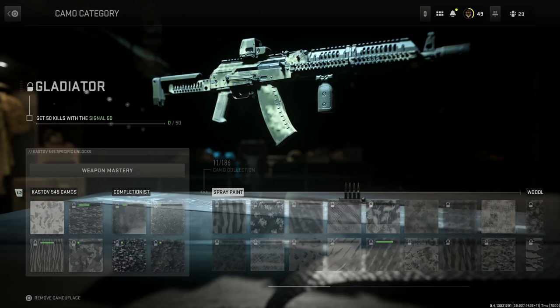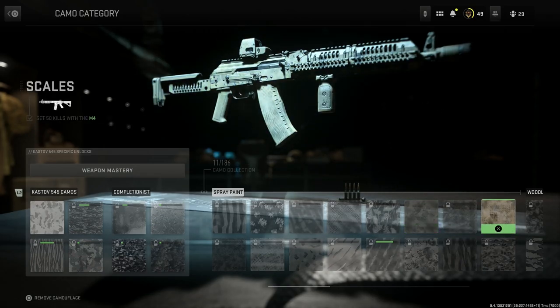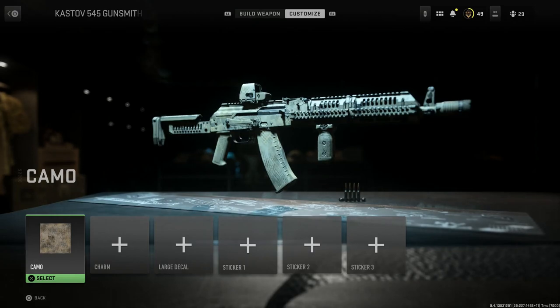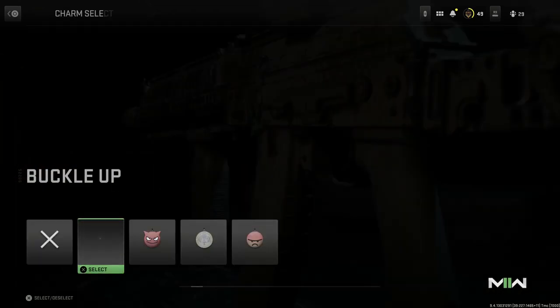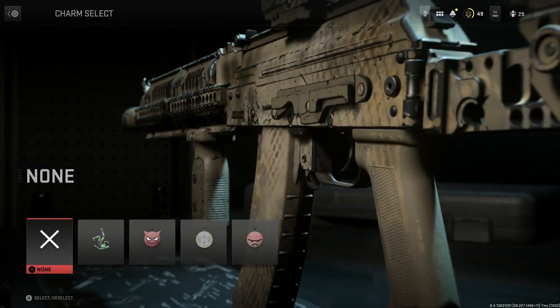For the camo, we'll select the Scales option, which looks really nice on this weapon — kind of an Alpha AK-inspired build. Unfortunately we just don't have the right barrel length with the right handguard to make a true Alpha AK, but you could technically call this an Alpha AK styled as an AK-74M.